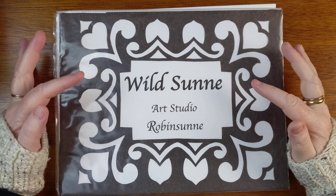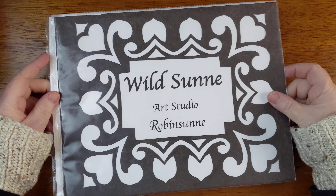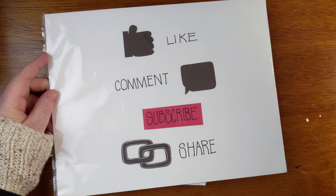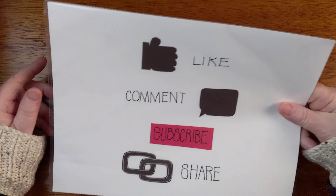Hello and welcome back to Wild Sun Art Studio. My name is Robinson. Please like, comment, subscribe, and share this video.